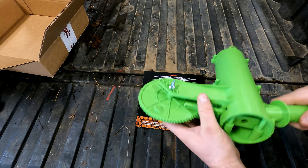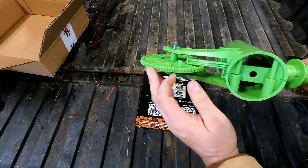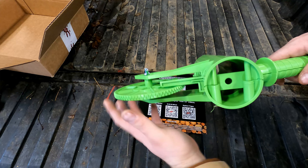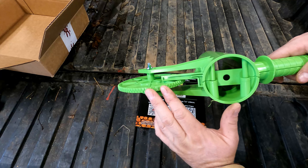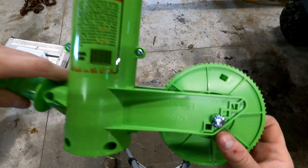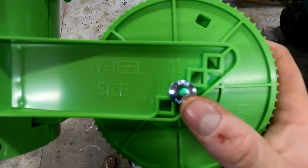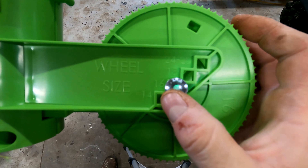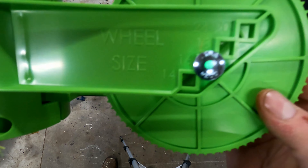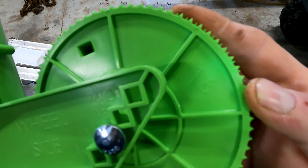It'll be simple enough to change if you want to change the size of logs you're cutting for firewood. On this Mingo Marker, it's worth mentioning that for the different size wheels — 14, 16, 18, 20, and 24 — the center point of the axle is dependent on where this will mount. So the 16-inch wheel goes here; it's even marked on the wheel.